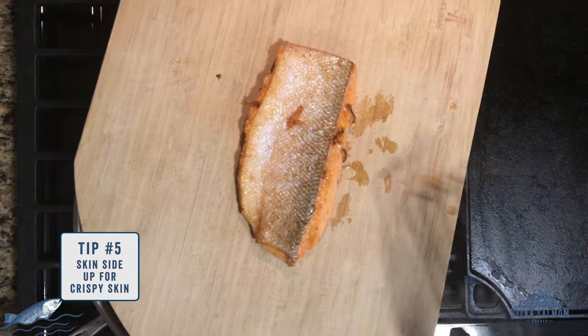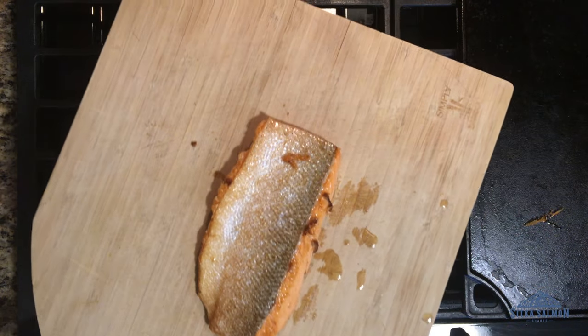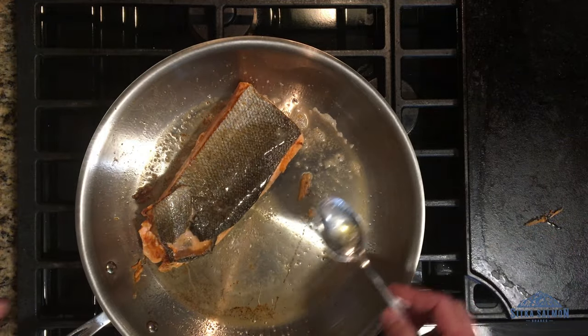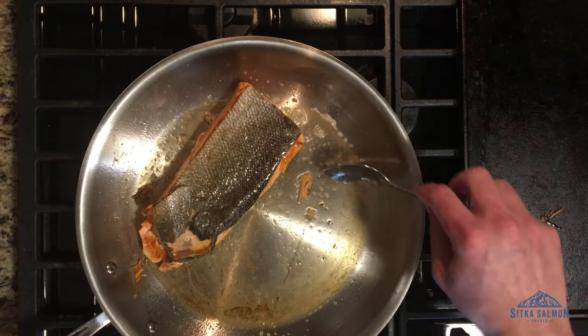Here's my trick: let it cool skin side up — it's going to stay nice and crispy. The butter is just nice and nutty and golden brown. If I had left those milk solids in there, it would be burning by now — there would be a lot of smoke. So pull those milk solids out.